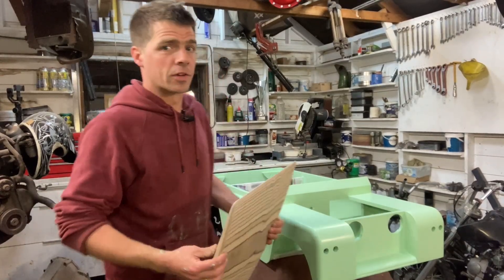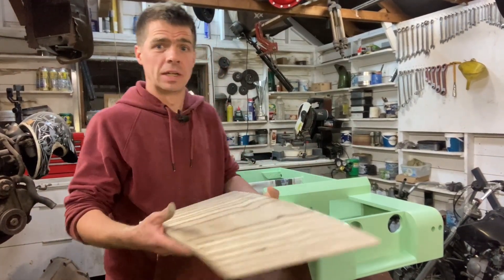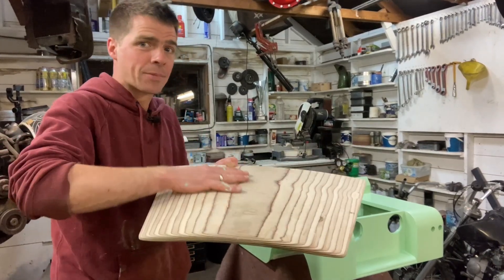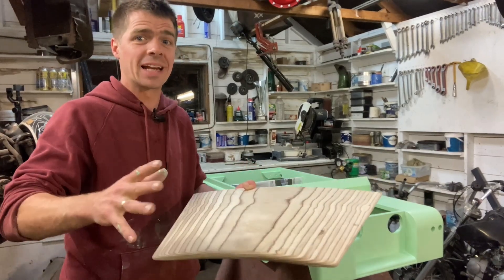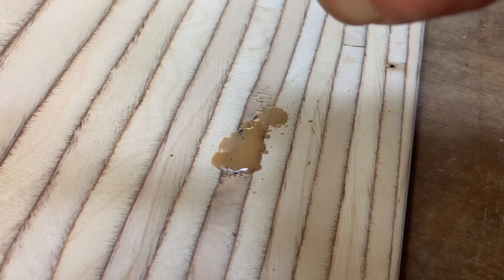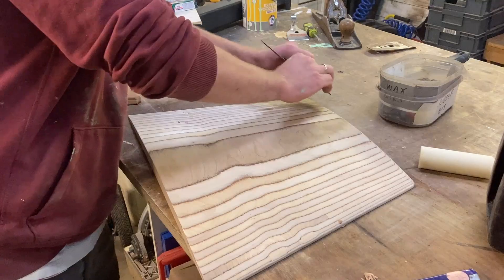The more eagle-eyed viewers among you may have noticed that I have not painted the bonnet section. This is because I think it looks really cool — I really love the way it's come out with these sort of grain lines of the laminate, it kind of looks like contour lines on a landscape map. I want to keep it visible, so I'm going to fill some of these imperfections with coloured wax and then put Danish oil on it and it's going to look brilliant.